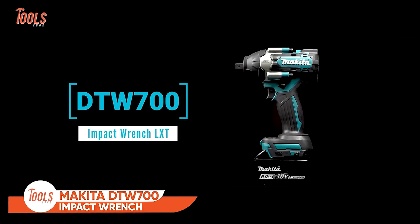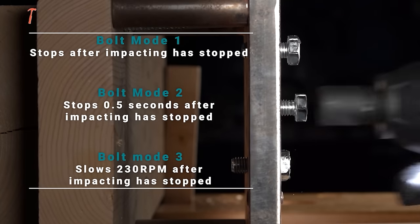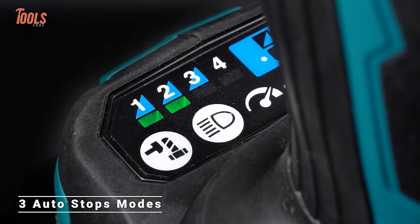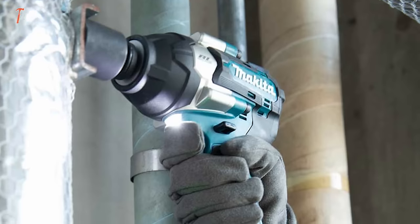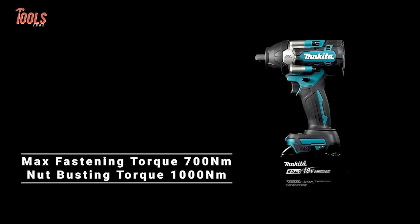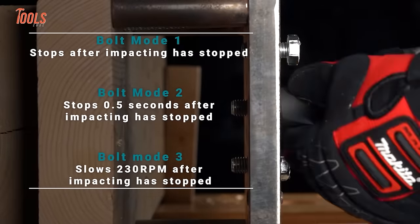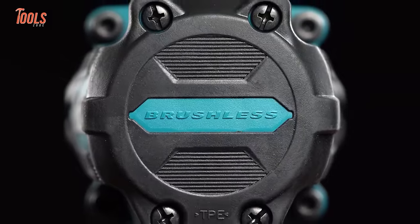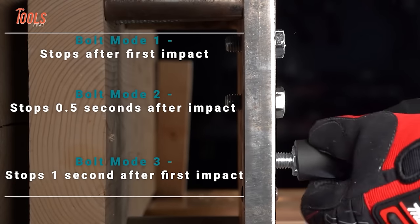Next up, we have the Makita DTW700 LXT Impact Wrench, designed for efficiency and comfort on every job site. With increased rotation speed, it delivers higher torque than its predecessor, the DTW450. Featuring three modes of reaction time for automatic stop in both forward and reverse rotation, it ensures precision and safety. The compact design, measuring just 170mm, reduces fatigue. The brushless motor provides an impressive 700 Nm of max torque, optimizing battery energy for longer run time. The variable 4-speed control allows for versatile applications, while the ergonomic handle with soft grip enhances comfort. Equipped with twin LED lights, extreme protection technology, an electric brake, and a conveniently located reversing switch, this impact wrench is a reliable choice for various demanding tasks.